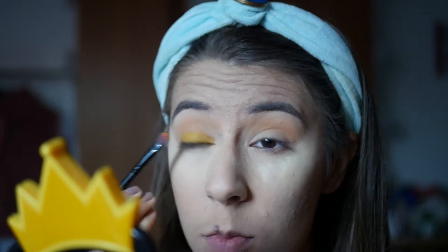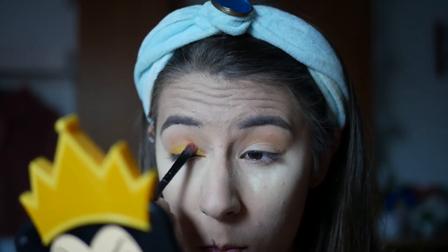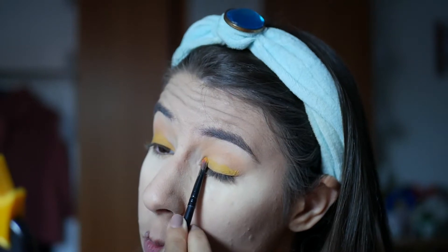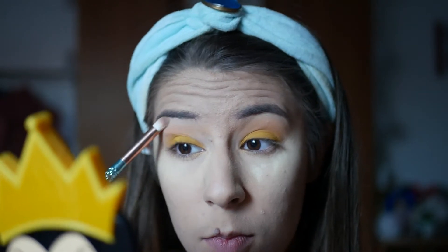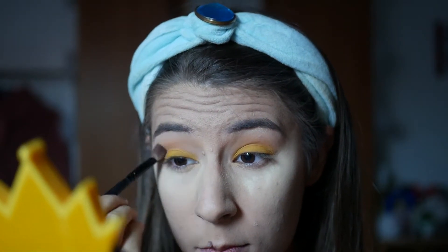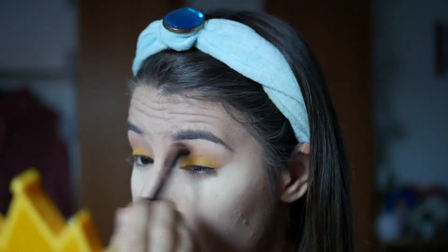Depois vou com este amarelo matte super chamativo e, com um pincel achatado, aplicar em toda a pálpebra móvel. Neste passo é preciso perderem algum tempo, porque querem que a sombra fique o mais compactada e uniforme possível — não querem zonas mais escuras nem zonas mais claras, portanto percam bastante tempo aqui. Agora vou com uma sombra iluminadora num tom a puxar para dourado, aplicar abaixo do arco da sobrancelha, e vamos esfumar tudo para não ficarem linhas demasiado marcadas.